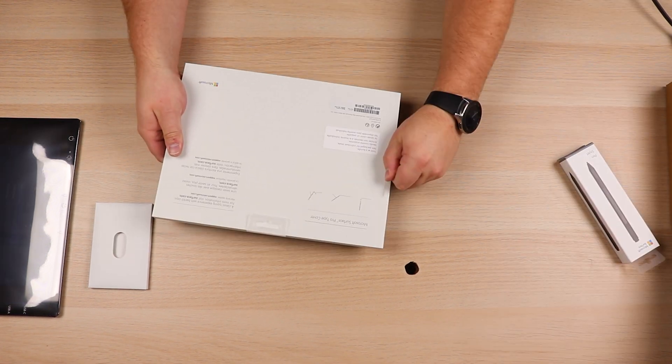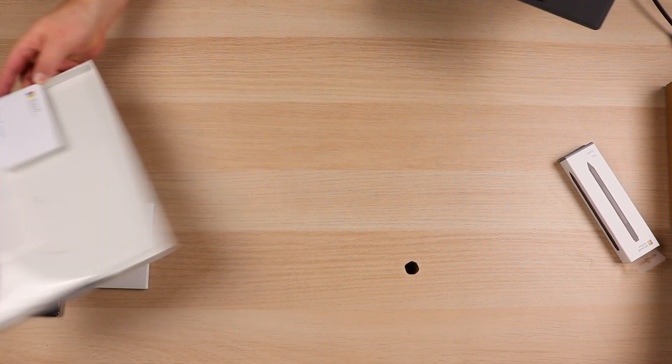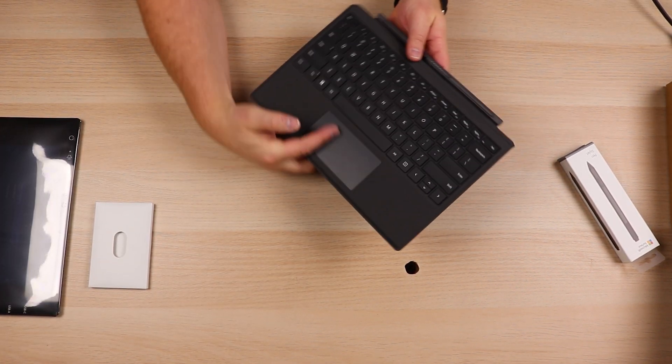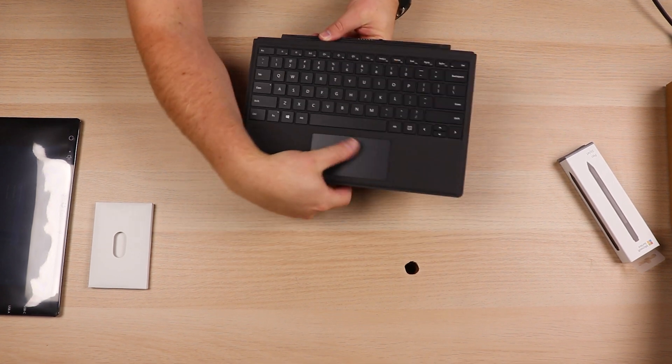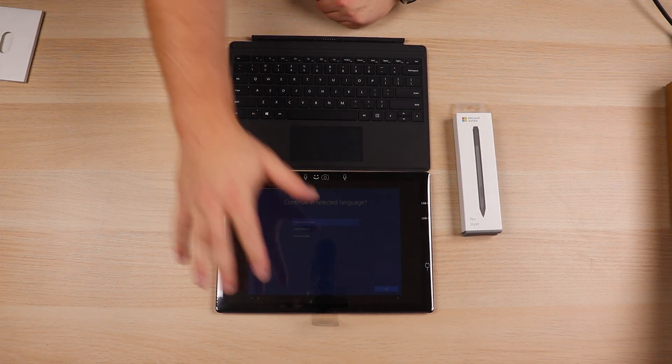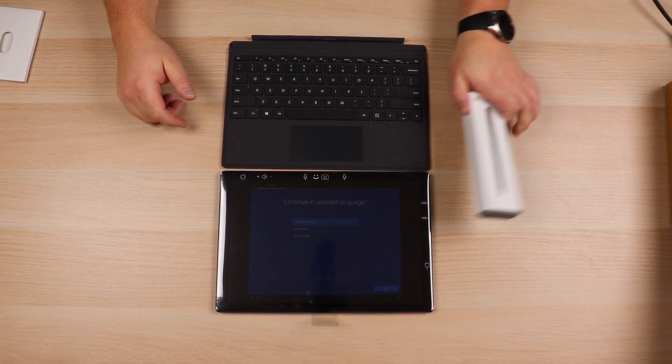There's a tab that you just pull on the side right over here, and once you've got that, it should just slide out. The type cover — this, of course, will fold over the screen, but it's also got a built-in trackpad. We'll just slide that out, and there's the Surface Pen with another tab. That's pretty much it for the unboxing — you've got the Surface Pro, the type cover, and the pen.